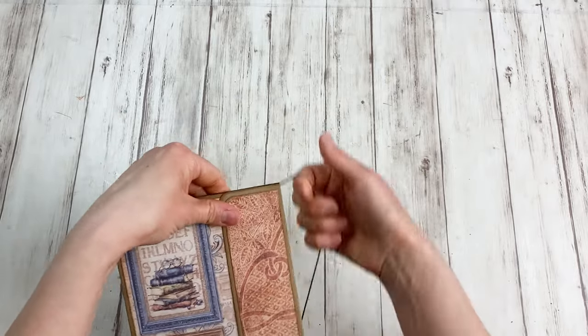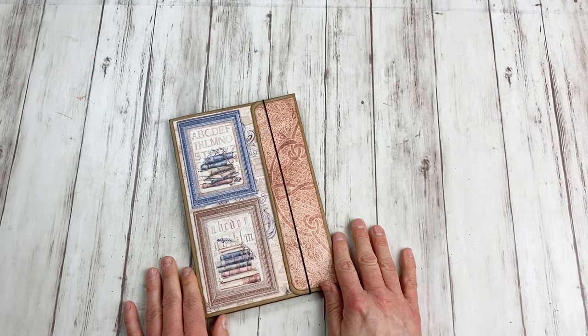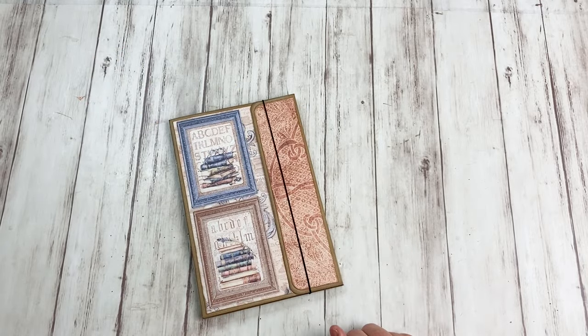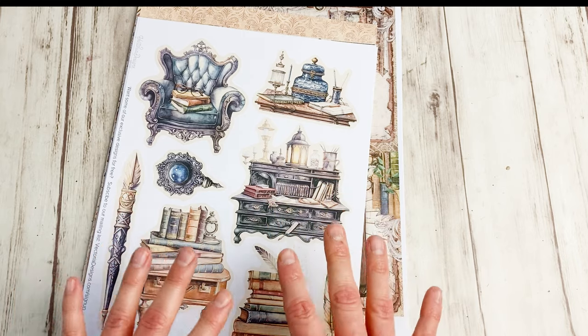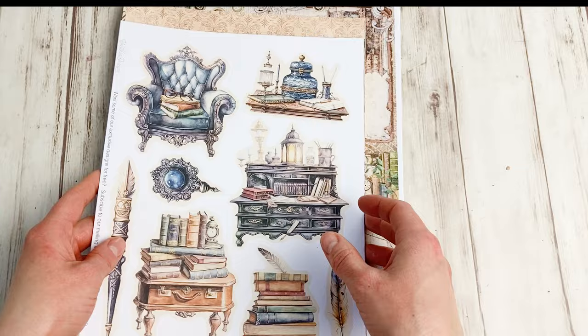It's not rocket science how to make this, but the result is so pretty and I hope you're going to have a lot of fun. Now let me show you how to make this. I'm going to quickly show you some of the printables from this kit — not all of them, but quite a large chunk of them actually.